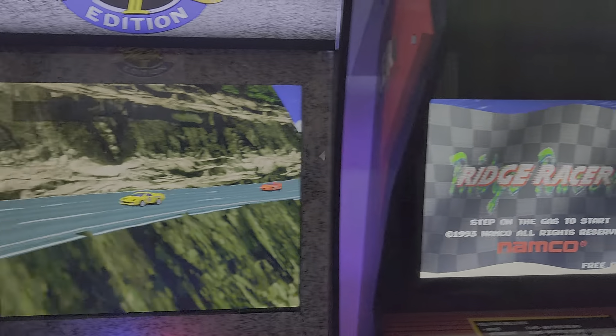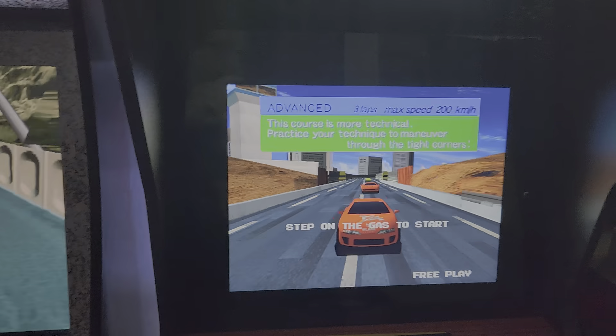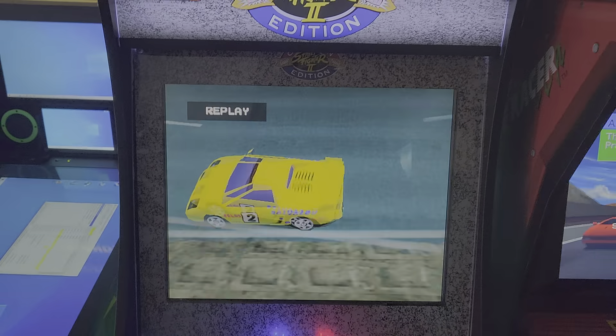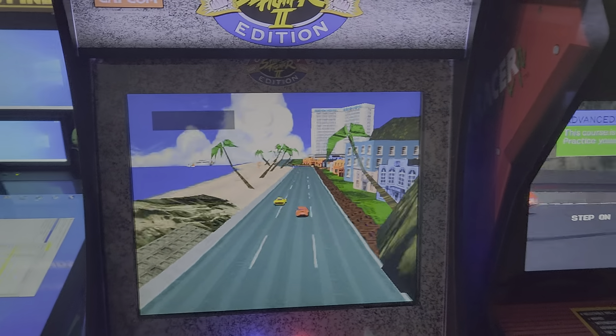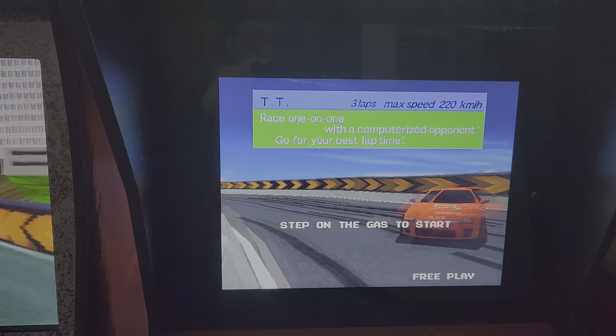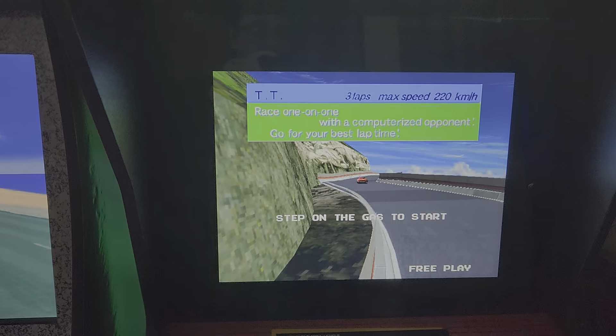And not for nothing, but that stock LCD BOE monitor is even better than this 20-inch Dell monitor. It's more colorful, sharper, smoother. Gotta hand it to Arcade 1-Up.